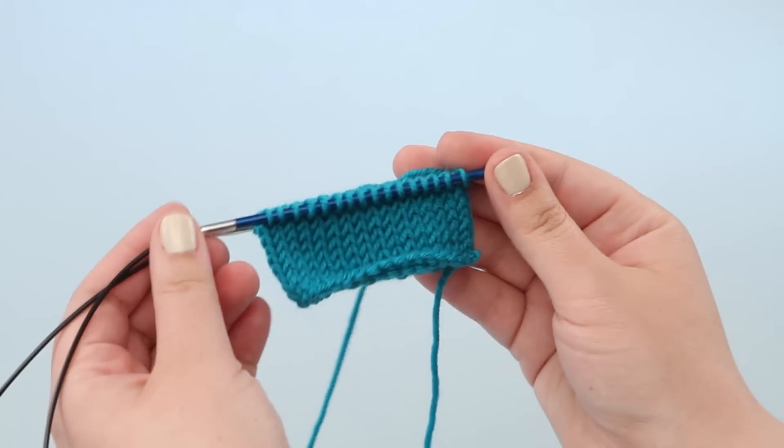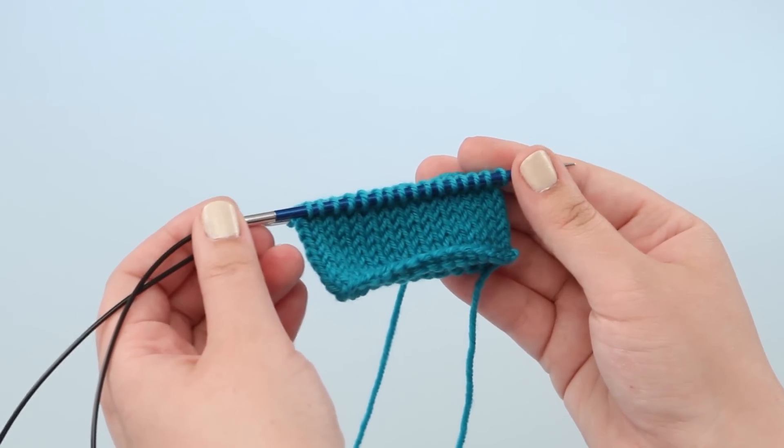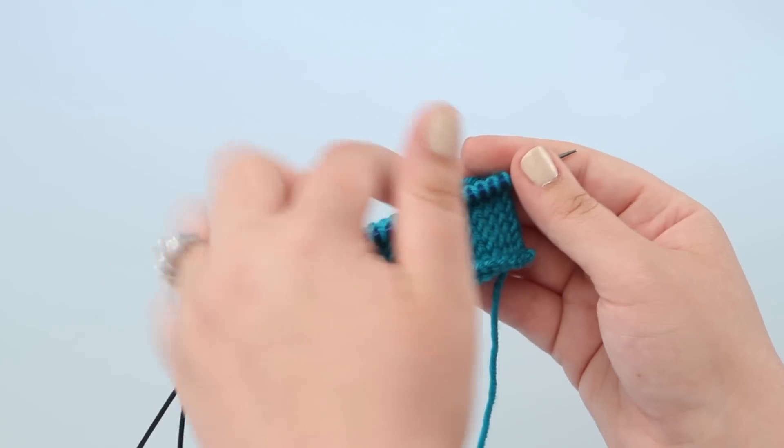To do this seamless join, we are going to hold stitches on waste yarn and come back to them later, then removing the waste yarn to expose live stitches.